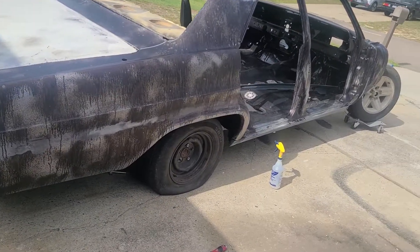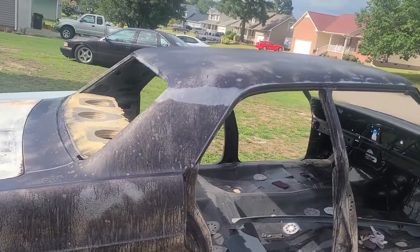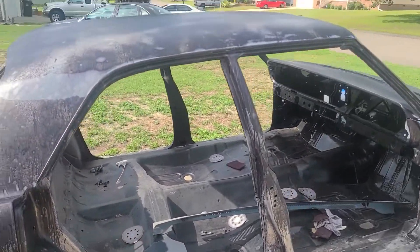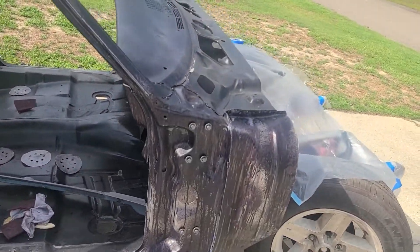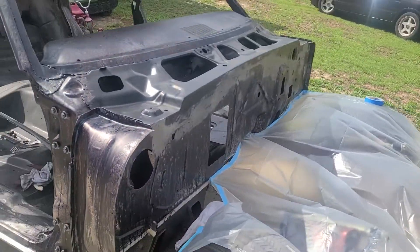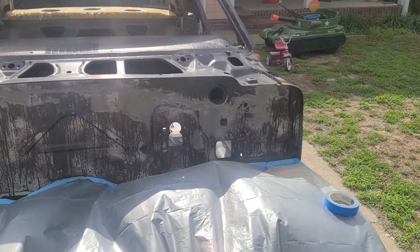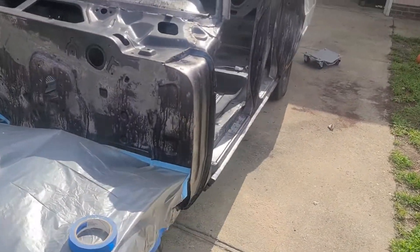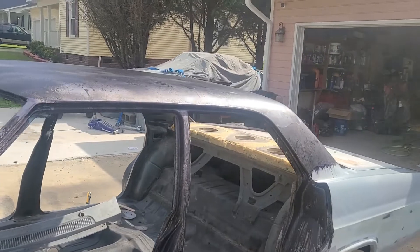This time around I did something different — I took some rust converter and sprayed the whole car with it to convert all the rust into a paintable surface. What I'm about to do now is prime it, that way I can start all the work and pick up speed to get this car done here soon.